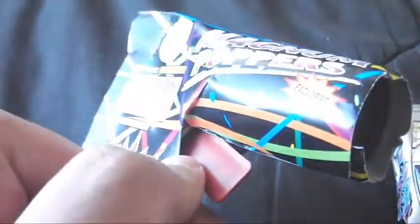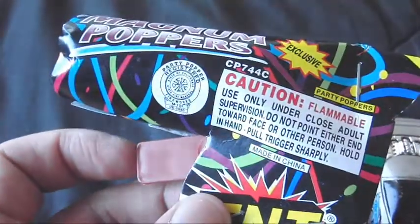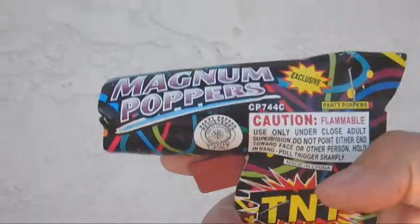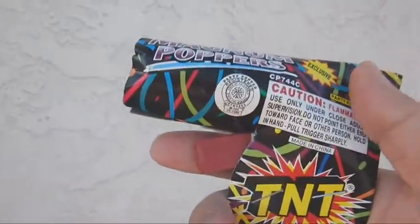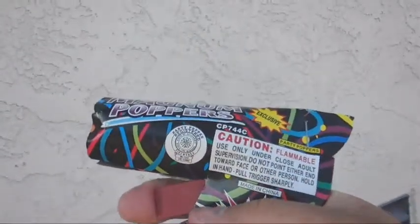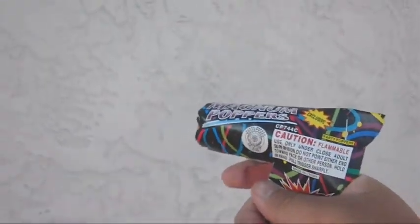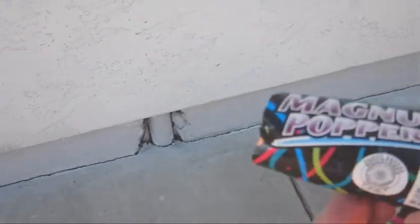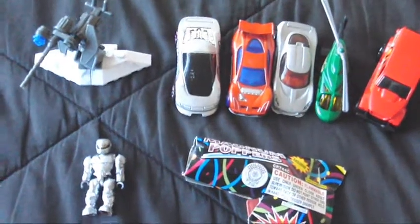I'm not sure exactly what this thing is going to do. I will pop it but I don't know if I should pop it indoors, so maybe I should go outside for that. Alright here we go — Magnum Popper time. I'm assuming you just press on this like a trigger, so let's see what happens. There you go — look, it's smoking! That is a good thing I didn't do this in my room. Really cool stuff.